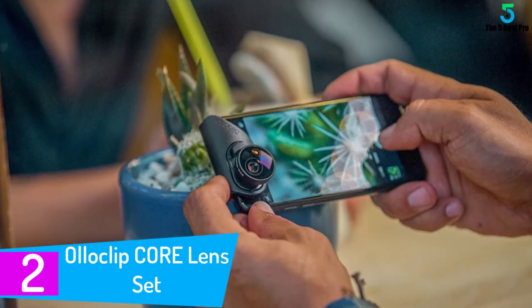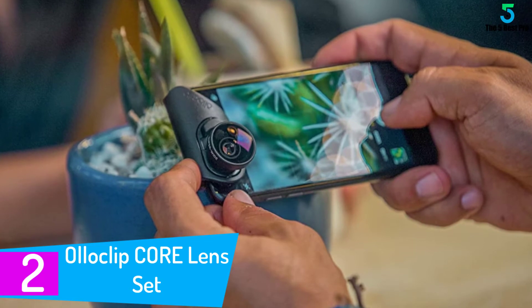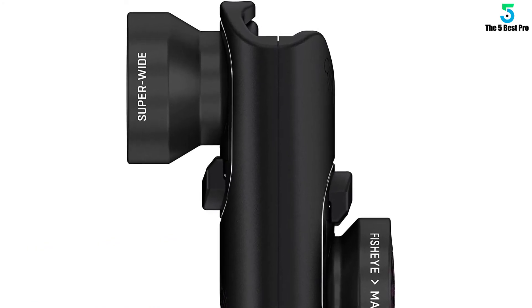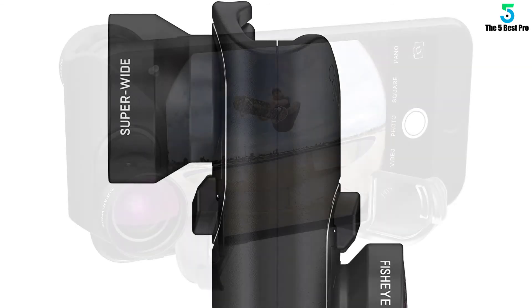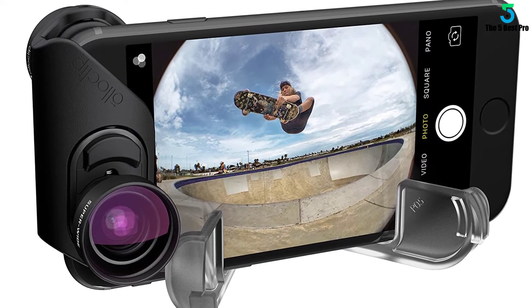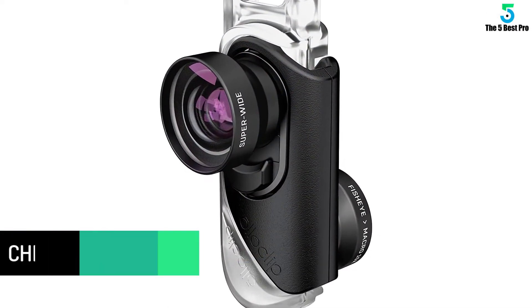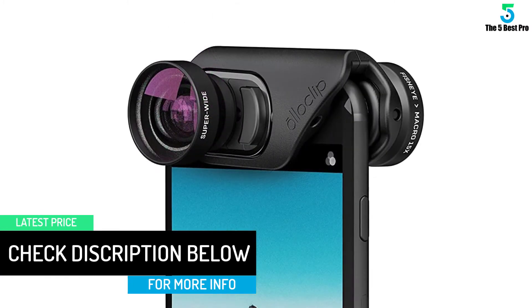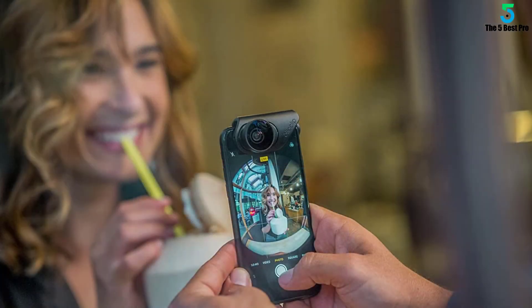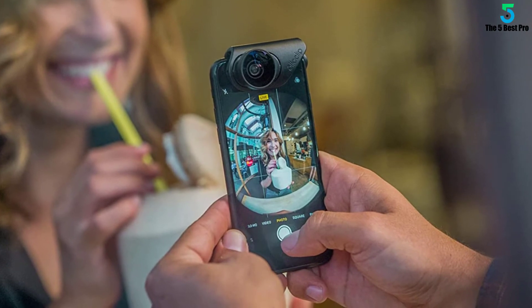At number 2: Olloclip Core Lens Set. Olloclip makes lenses to fit every model of iPhone, and while some are interchangeable, others are made specifically for certain models. The Core Lens Set is designed for the iPhone 7, 7 Plus, and iPhone 8, 8 Plus and includes a fisheye, super-wide, and 15x macro lens. Lenses are created using multi-element coated glass, and the interchangeable lens mounting system makes it quick and easy to change between lenses so that you never miss a shot. Olloclip lenses can be used with both the front and rear-facing cameras, so you can capture the perfect landscape and the perfect selfie, all in a single easy-to-use kit. The only downside is that you can't use it with every phone case — you'll need a compatible Olloclip case or use the lenses without a case.